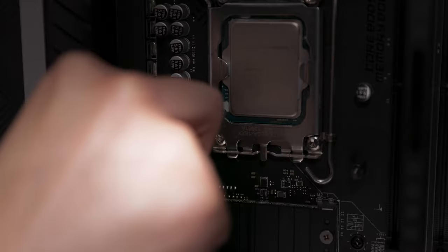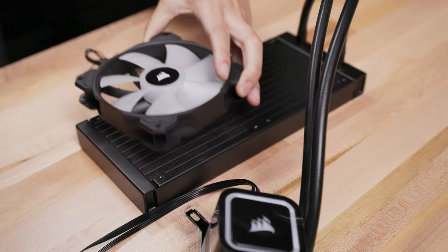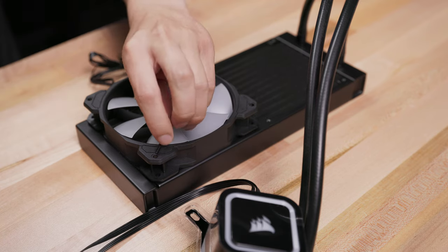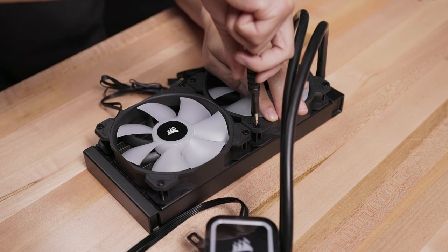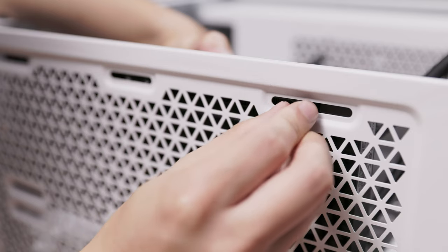Next, install the provided standoffs for your motherboard socket until firmly secured. Now, let's prep the radiator by installing the fans and securing them into place with the provided long screws. With the fans installed, we can mount the radiator to our case using the provided short screws and washers.